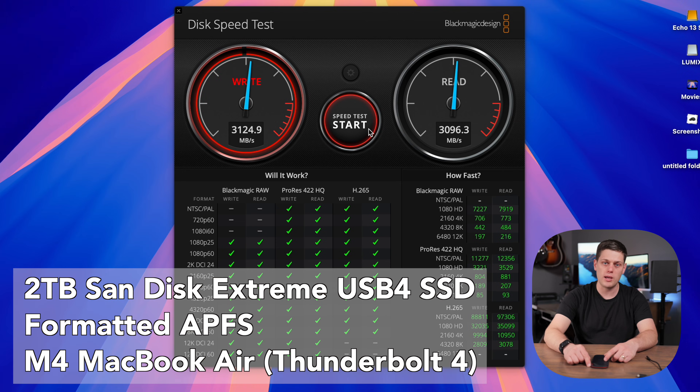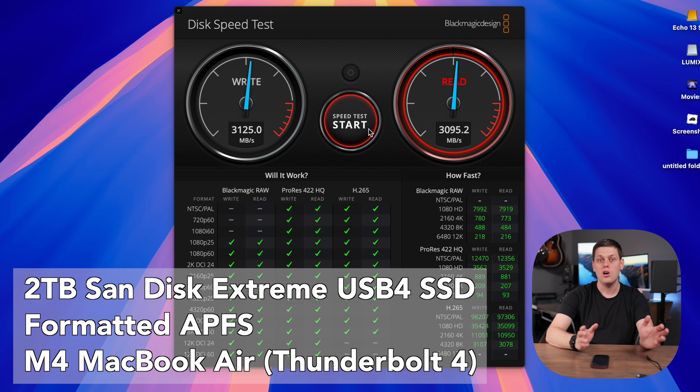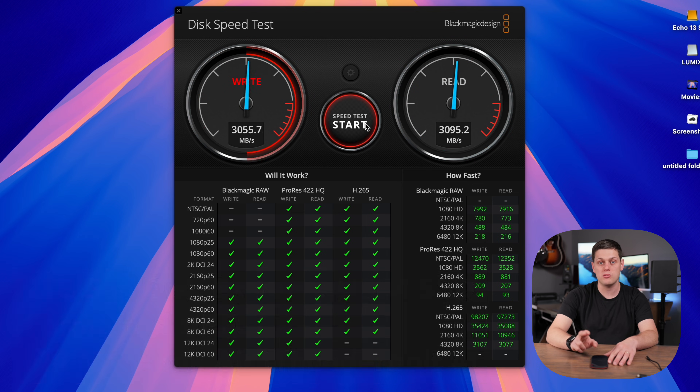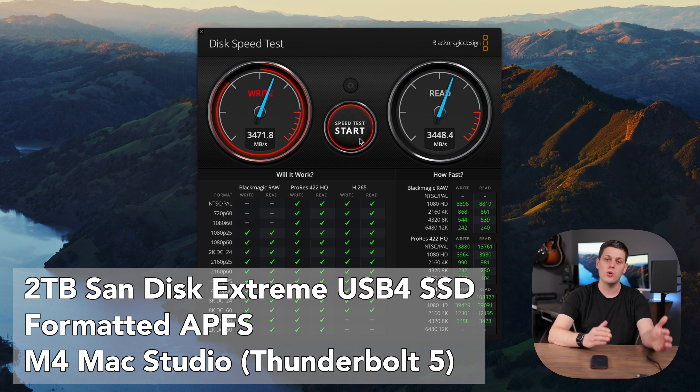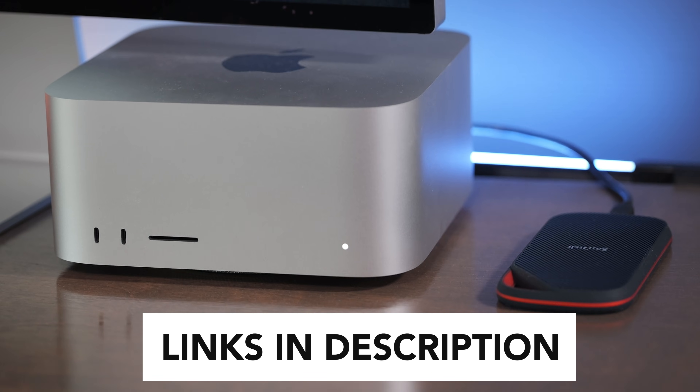When I tested this with my M4 MacBook Air with Thunderbolt 4, I was getting speeds of about 3,100 megabytes a second on the read and the write. When I put this in my M4 Max with Thunderbolt 5, I was getting speeds all the way up to about 3,400 megabytes a second on both the read and write. So this will achieve faster speeds with a Thunderbolt 5 computer, but they're pretty close in terms of performance in the real world.